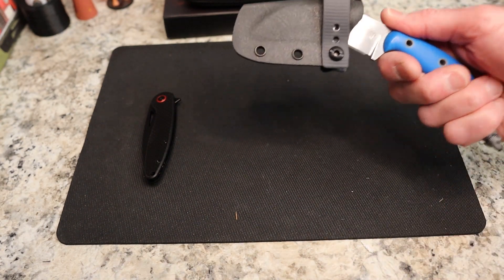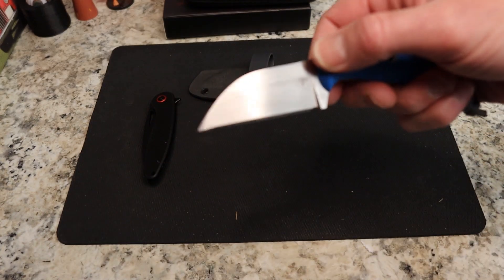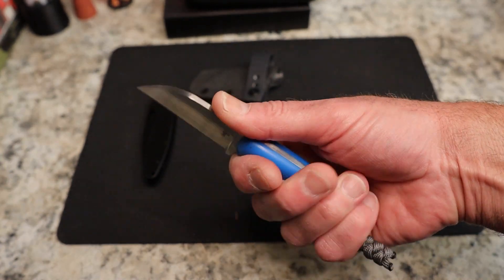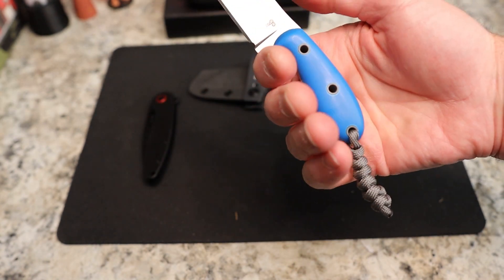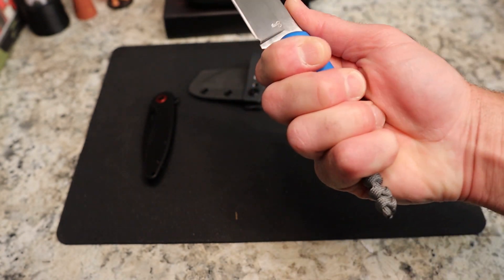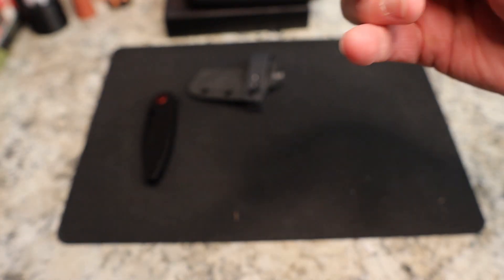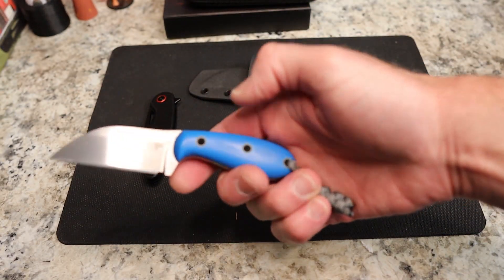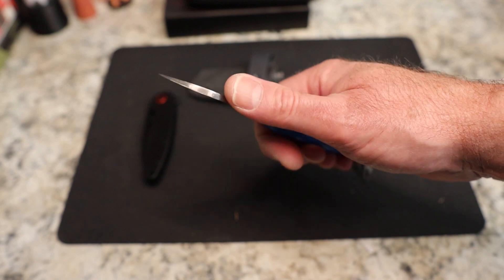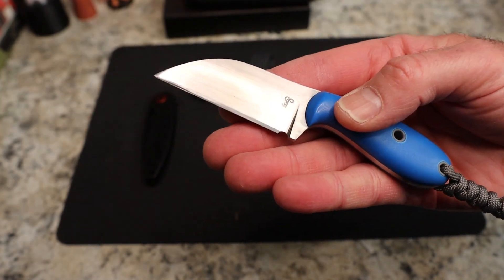Opening this up — we have a hand-rubbed satin blade, which is what excited me. He's got a little indent like a choil here for your thumb, no jimping — don't need it. It's only a three-finger fixed blade for me, but you have a lanyard, and very nice on the lanyard tie there, Aries. His pins go all the way through — that's pretty cool.